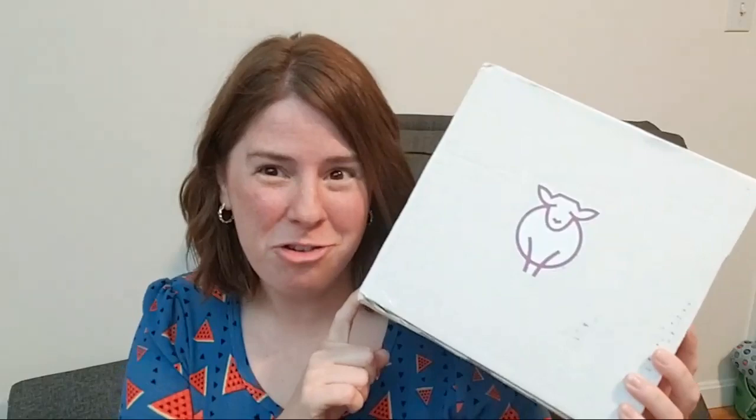Hi everyone! I am Rebecca from ChemKnits and tonight we are going to unbox the June 2019 Fiber of the Month Club from Paradise Fibers.